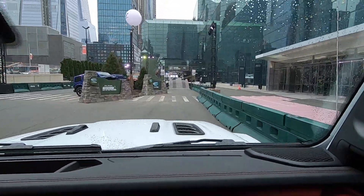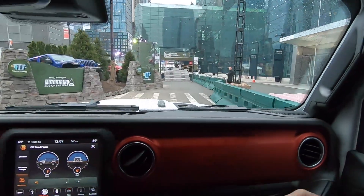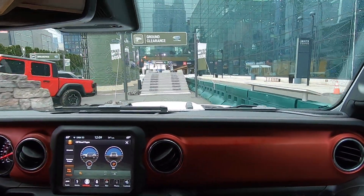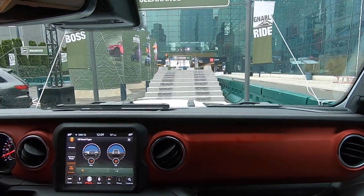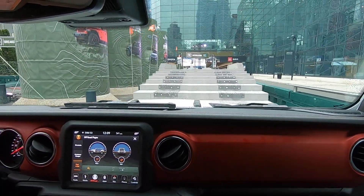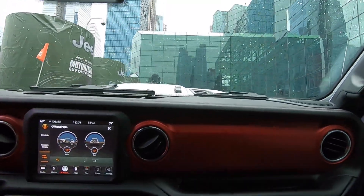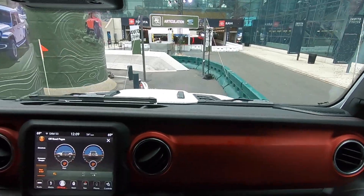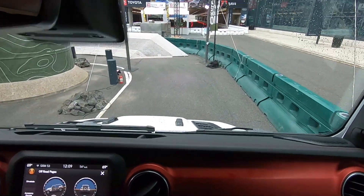Down the trail we go as we head over to ground clearance. There's 10.8 inches of ground clearance in our Jeep Wrangler Unlimited Rubicon. Here at Camp Cheap, we never take elevators — we always take the stairs. So up and over we go.